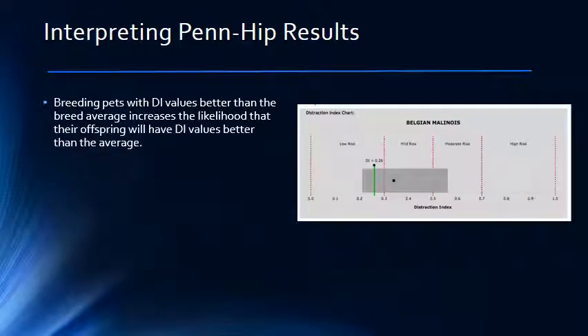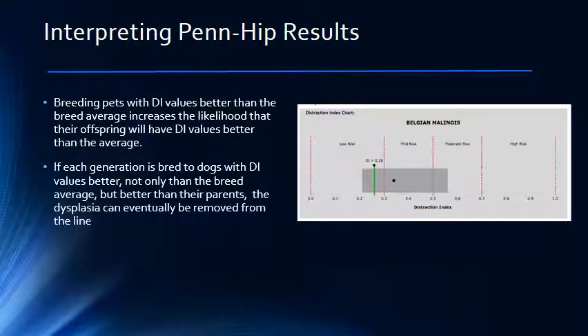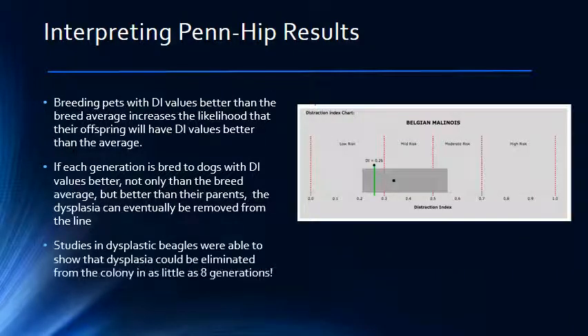For breeders really wanting to improve their lines, the goal would be to find mating pairs whose DI values are as good as your own pet, but preferably better. For example, if you were breeding golden retrievers, whose average DI value for the breed is 0.55, you would start with both dogs having DI values better than 0.55. Their offspring should have a high likelihood of making pups with DI values as good or better than the parent. In the next generation, you would take the pup with the best DI value in the litter and find a mate from another litter whose DI value is as good or better. If you continue breeding the best to the best, you can actually eliminate dysplasia in about eight generations, as has been shown in scientific studies on beagle colonies.